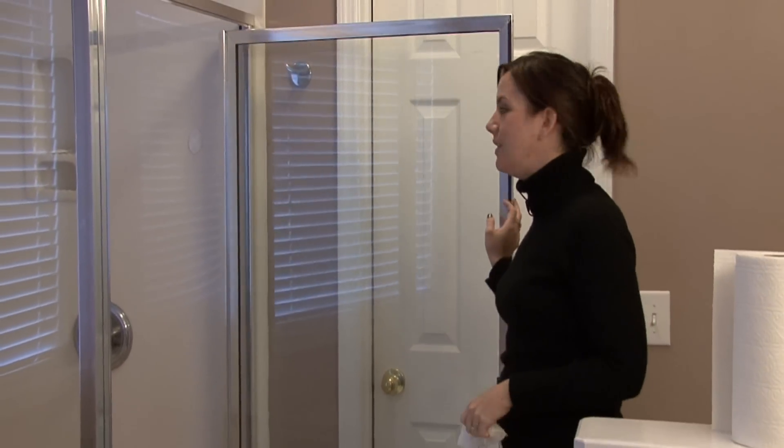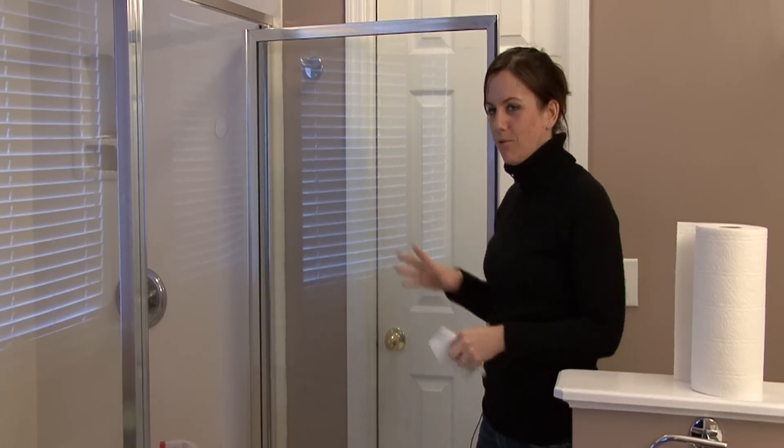Then the next time you take a shower, leave the shower door open — it'll help prevent them in the first place. I'm Rachel Yatuzas, and that's how you remove hard water stains from a shower door.